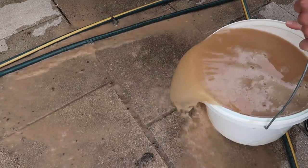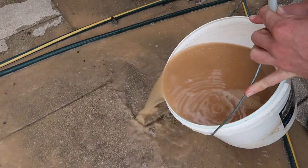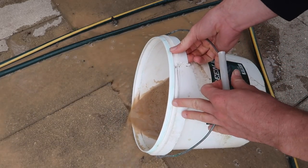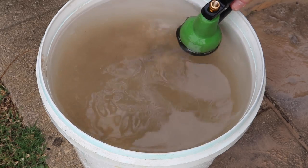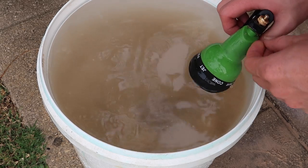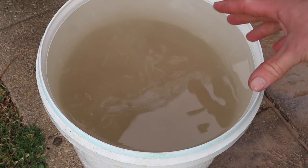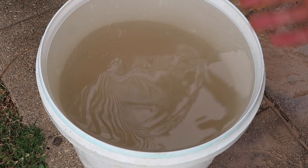So now we'll gently tip this out, trying to keep as much sand in as we can but also getting rid of all the dirt and waste that's just going to cloud up the tank. You're going to have to repeat this as many times as it takes until that water is clear. Basically you want to stop and within a few seconds it all starts to clear up and you can see the sand at the bottom.